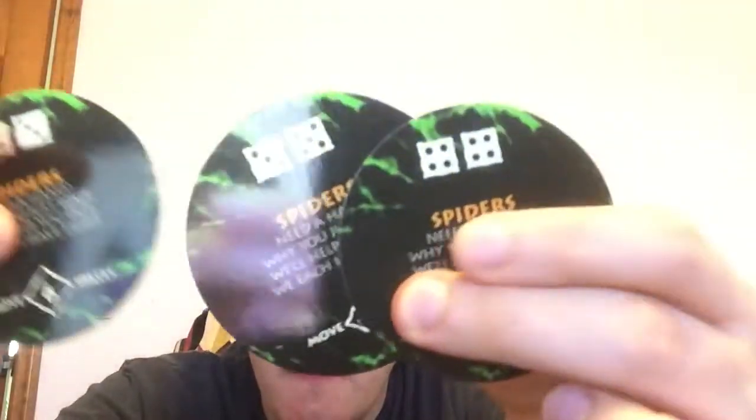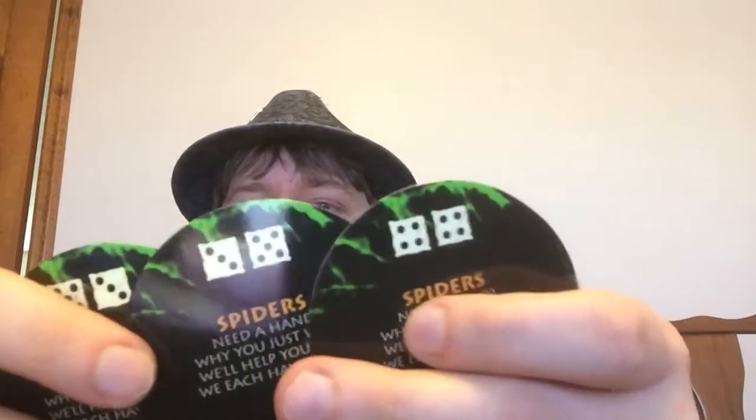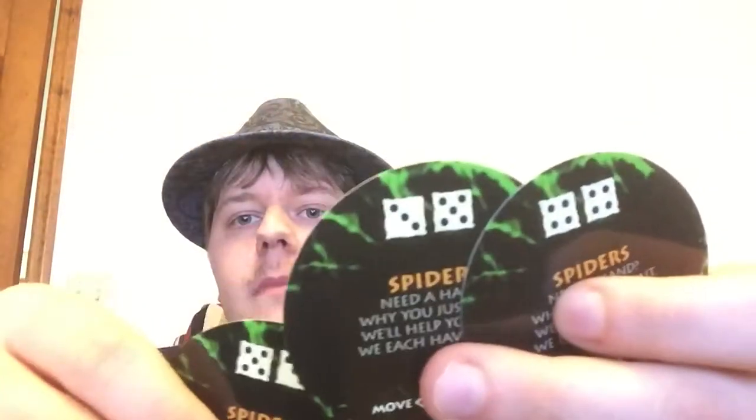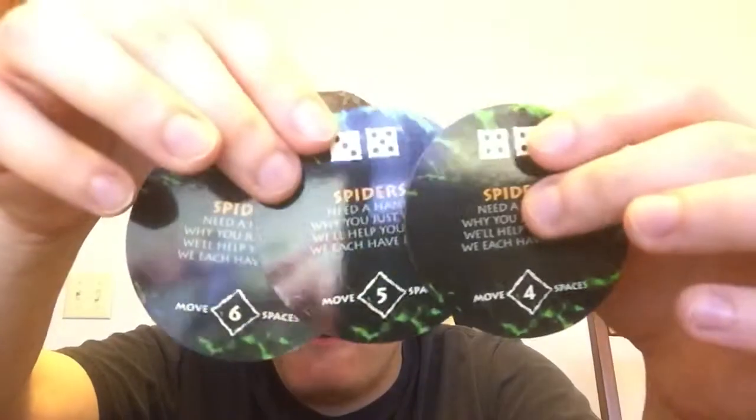Then the spiders: 'Need a hand? Why don't you just wait? We'll help you out — we each have eight.' There are three of them, where you have to roll a nine or higher on all three, with space intervals of four, five, and six. Oh, I get it now — eight legs!